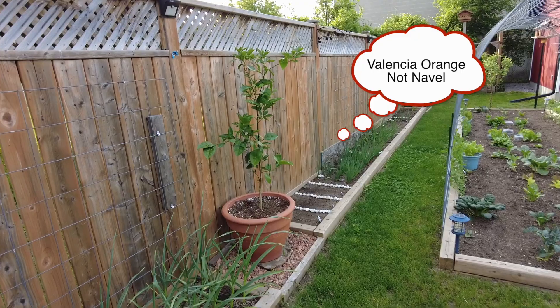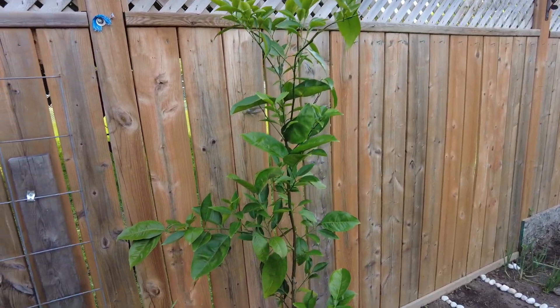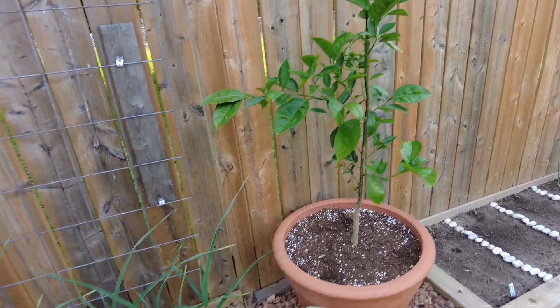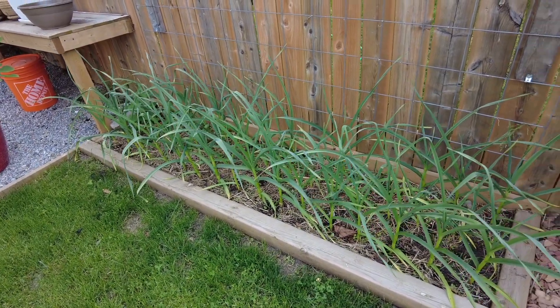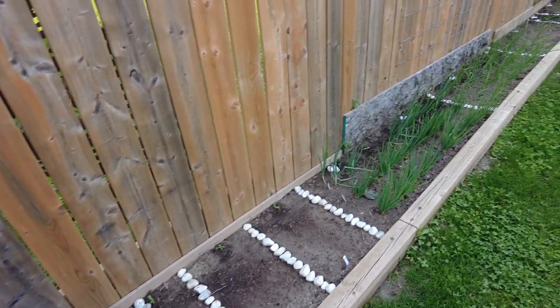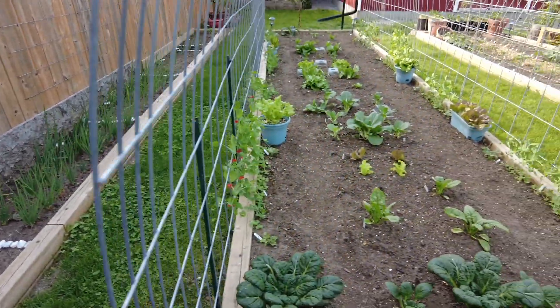This is a navel orange tree that I shipped from Spain because I'm a nutcase. And here we have some garlic, and I believe there's onions, and Kim has got all kinds of lettuce here.